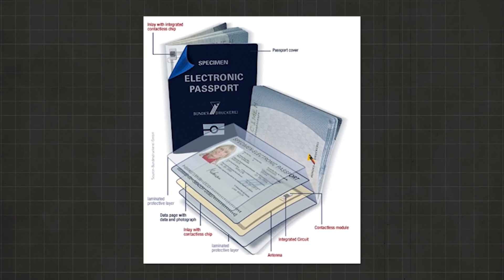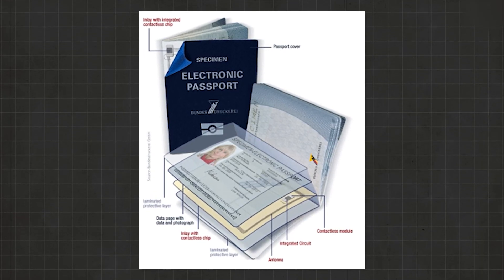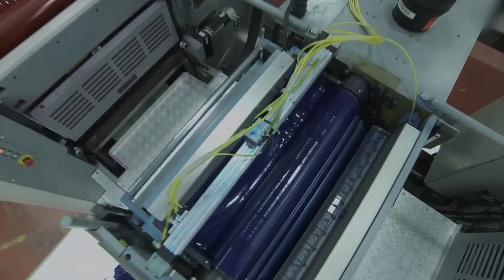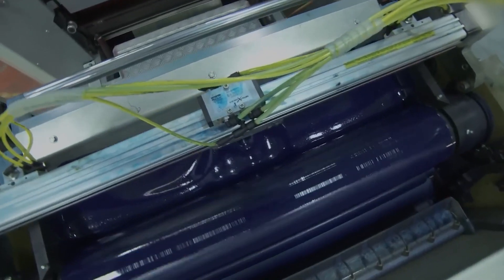Before a single name is printed, the passport is already a shield — a shield built from layers of chemistry, physics, and maximum defense. And it's definitely not done in your average printer.